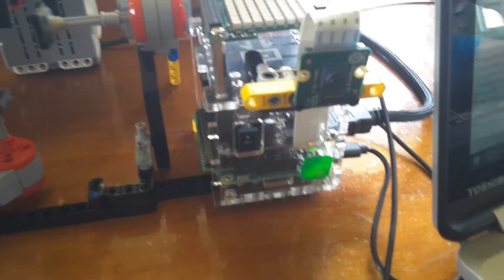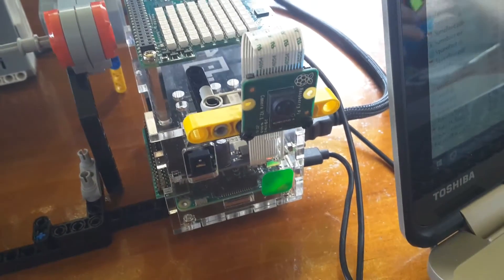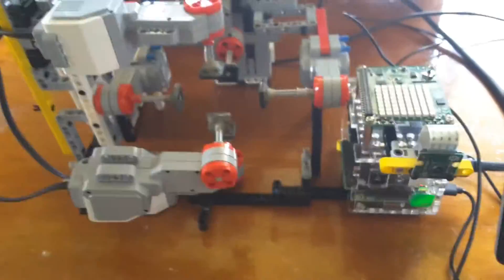It still works the same way though. We use this little camera here in order to see the cube and read the faces. Once it's read the faces, we put the cube in here in the six motors, which turn the six faces to solve the cube based upon the algorithm.